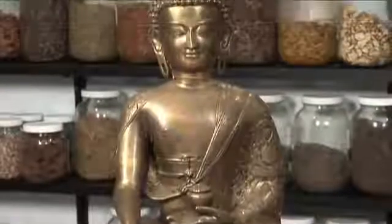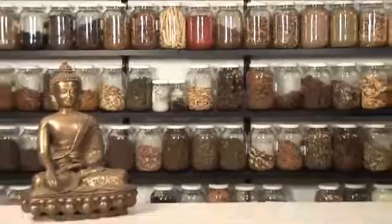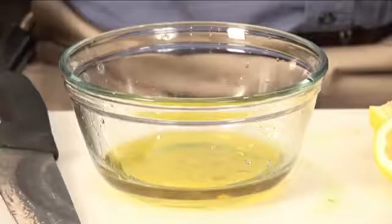Hi, my name is Bob Lindy. I'm an acupuncturist and herbalist in St. Petersburg, Florida. Today I'm going to talk to you about how to use olive oil and lemon juice in order to treat kidney stones.